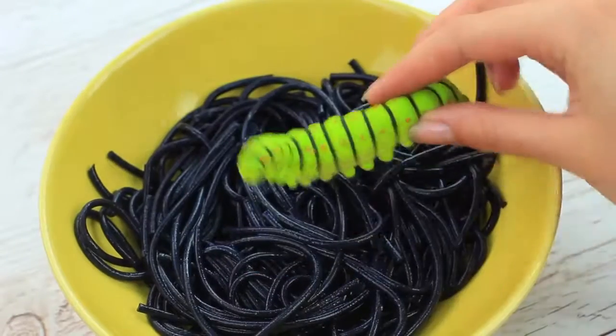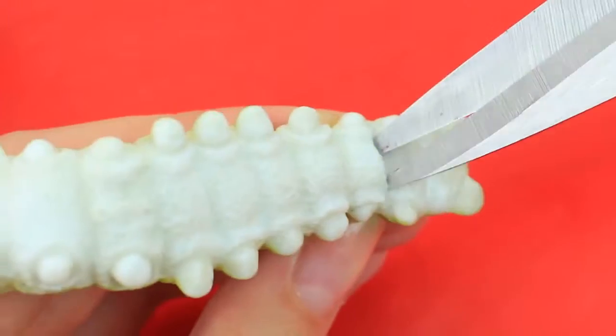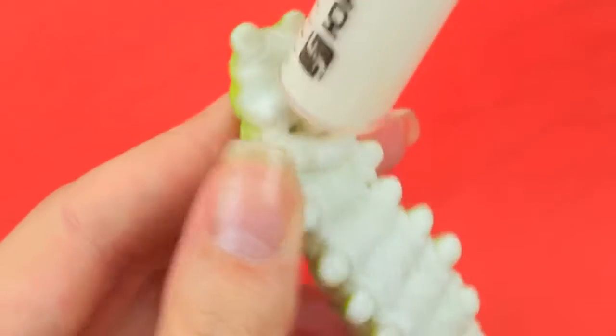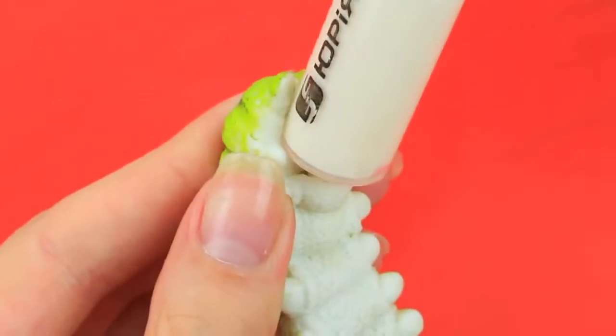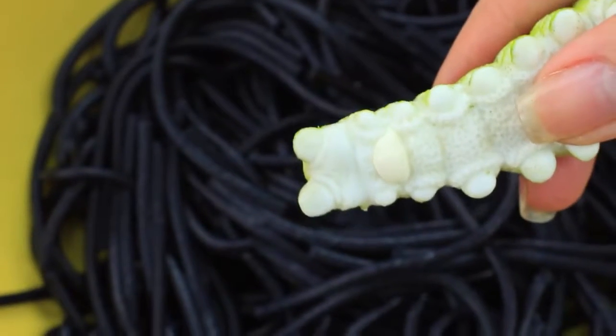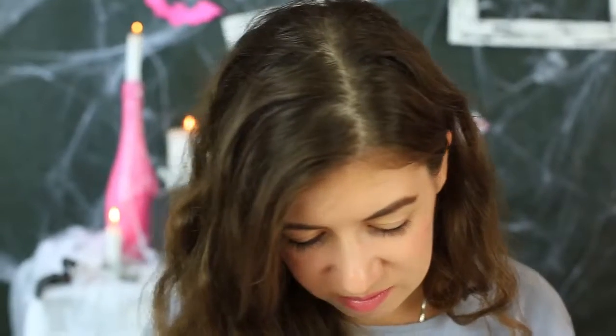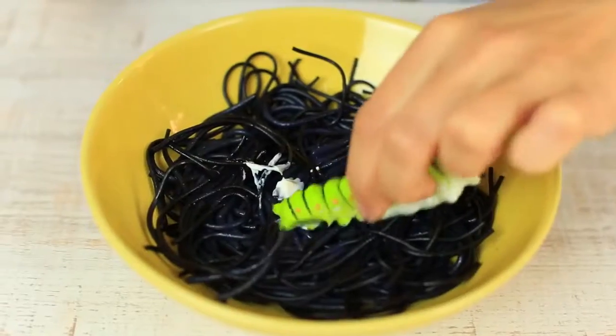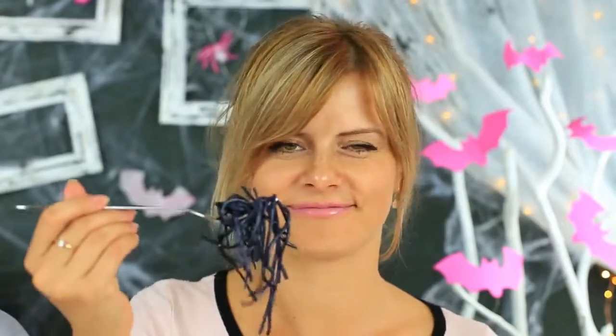Take a rubber caterpillar, make a cut on its belly to remove the filling, and inject mayonnaise inside using a syringe. Here's your Halloween pasta — squeeze the caterpillar to leave a white trace. My friend doesn't look hungry. Don't you want to try this eerie stuff? Okay, I'll eat it myself, and I really enjoy it.